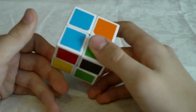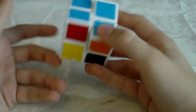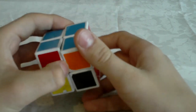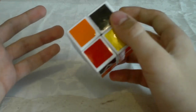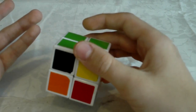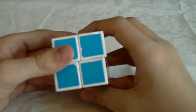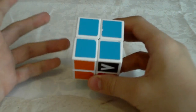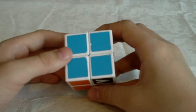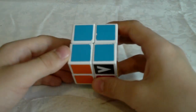I think the blue side would be the easiest in this case. This step is pretty intuitive so there's not really any algorithms for it. Basically if you know how to solve a 3x3 you should know how to do this first step, but I will show you some cases just so it can be a little easier for you if you don't know those cases yet.